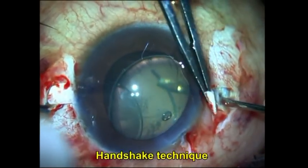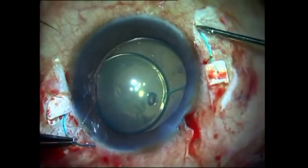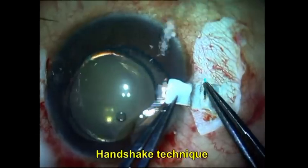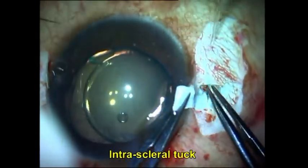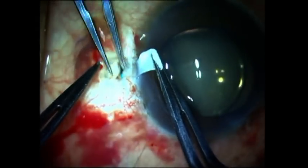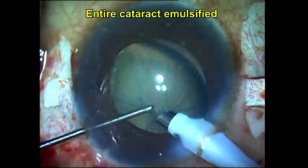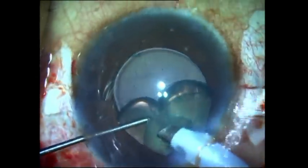I visualize the tip of the haptic below the cataract and grasp it with the micro forceps on the other side, exteriorizing the second haptic as well. Both haptics of the IOL are now exteriorized and the optic lies behind the subluxated cataract. I tuck the haptics on either side into intrascleral Scharieff tunnels, and now the IOL behind the subluxated cataract acts as a scaffold, helping to prevent nuclear fragments from going down into the vitreous cavity.